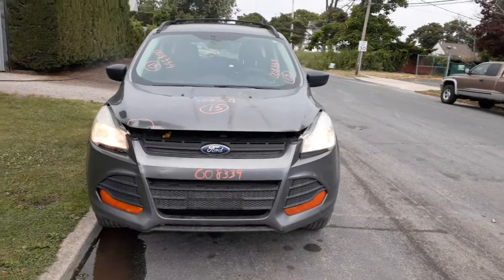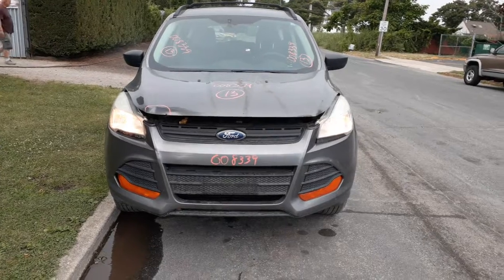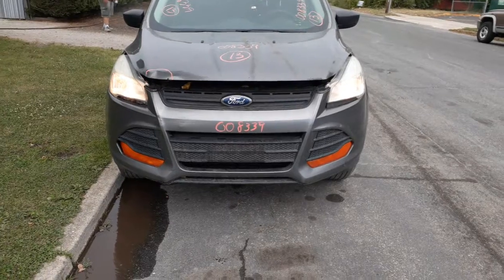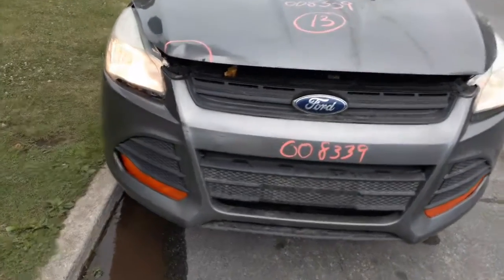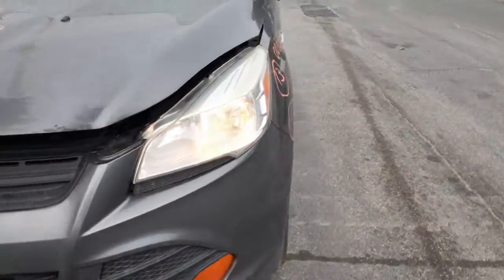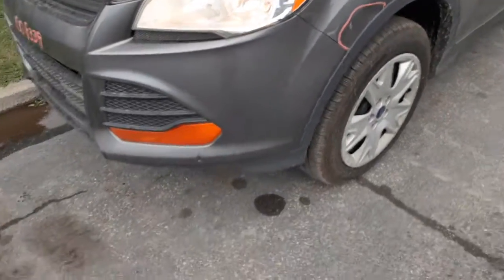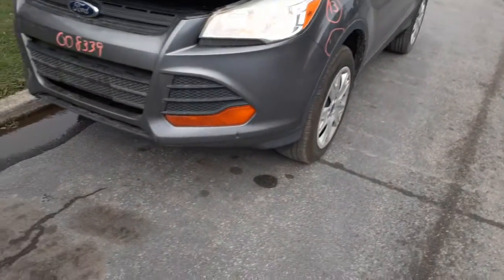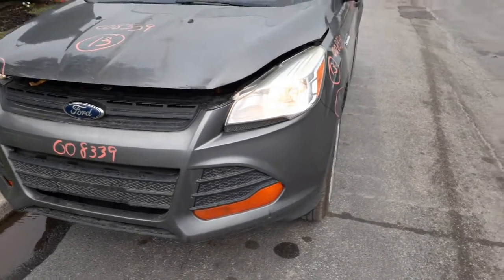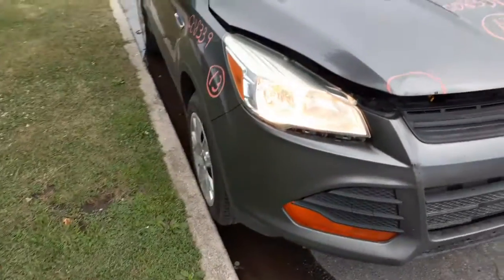New addition to the inventory is the 2013 Ford Escape, 2.5 automatic, front wheel drive — got a bad transmission. Body's in fair shape, you have some damage on the hood right here and some damage on the left side fender. The nose is intact as a unit; bumper cover's got a couple little nicks and scratches and dents, not too bad, definitely usable.